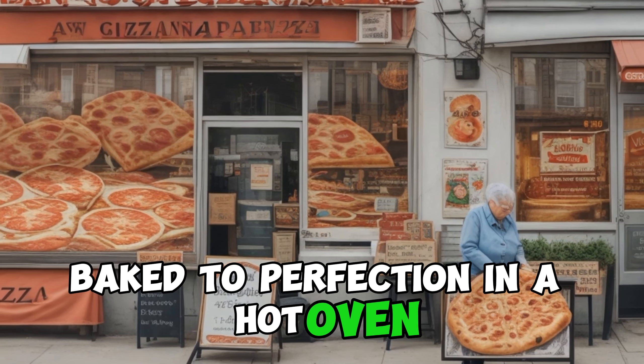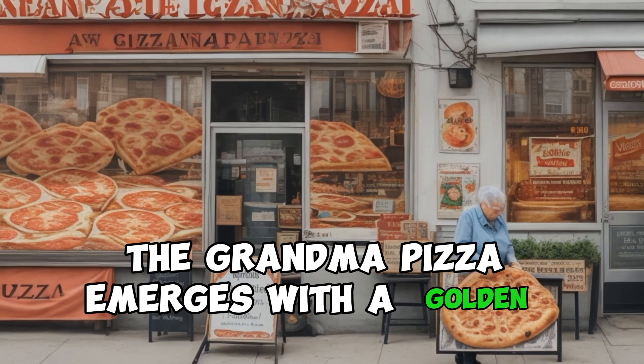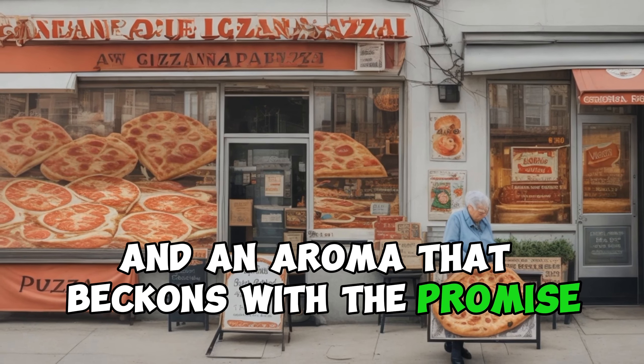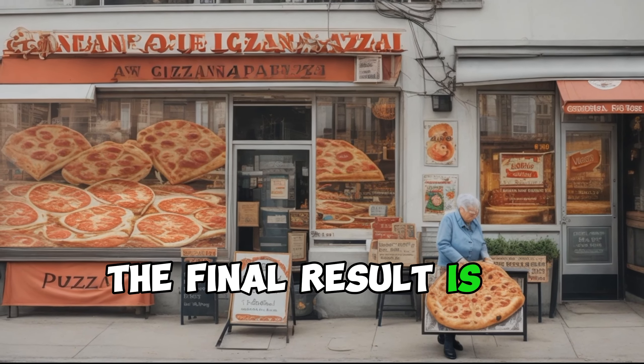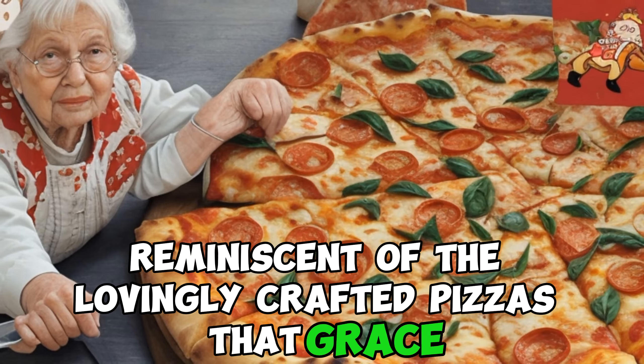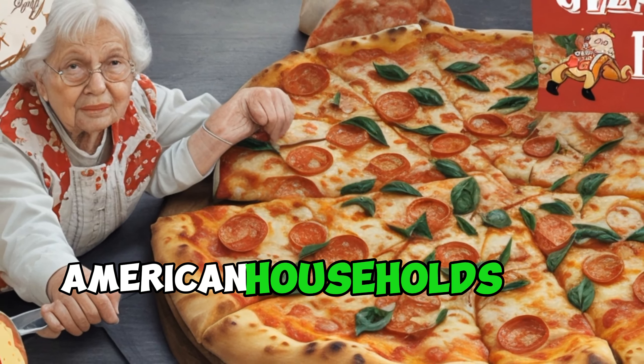Baked to perfection in a hot oven, the Grandma Pizza emerges with a golden crust, bubbling cheese, and an aroma that beckons with the promise of comforting familiarity. The final result is a culinary heirloom, reminiscent of the lovingly crafted pizzas that graced the tables of Italian-American households for generations.